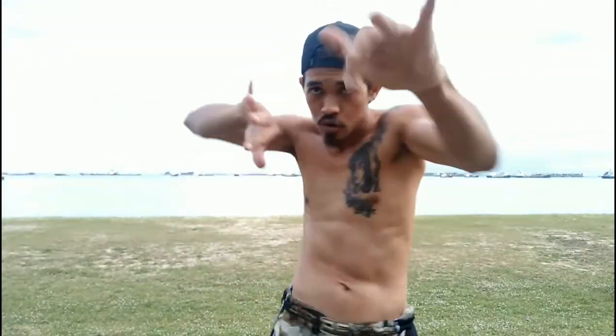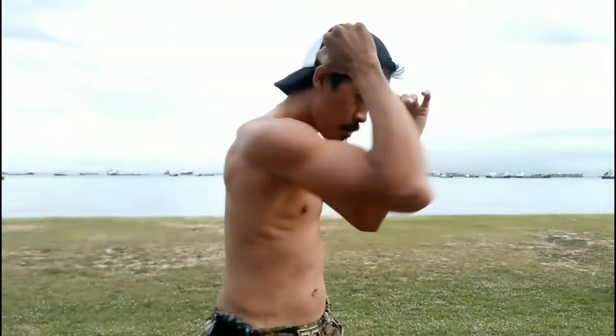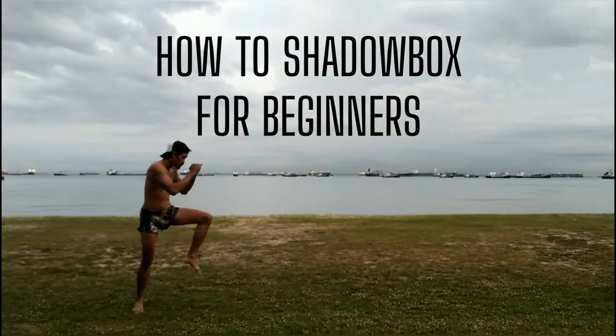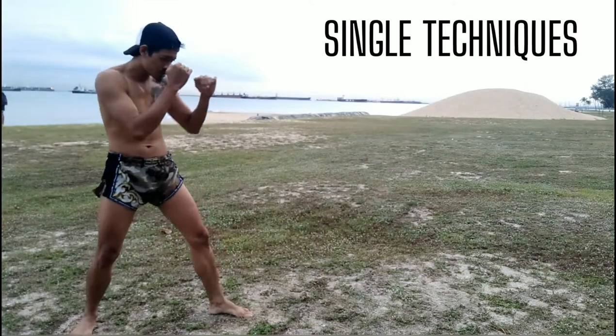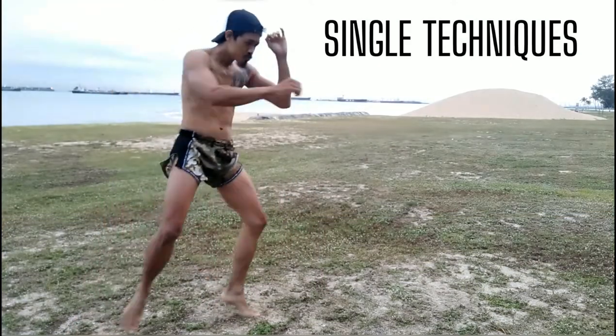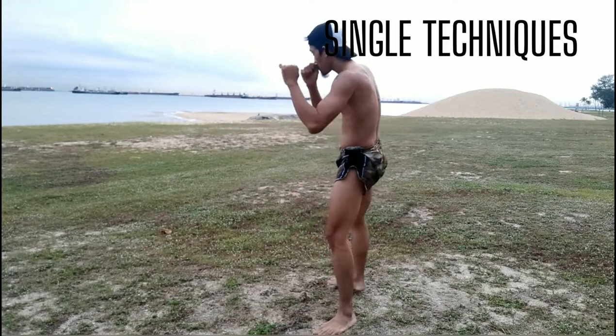What's up guys? How to shadowbox in Muay Thai for beginners. Check it out. Hey guys, Coach Moose from Prime Fight Gym here — how to shadowbox in Muay Thai for beginners.